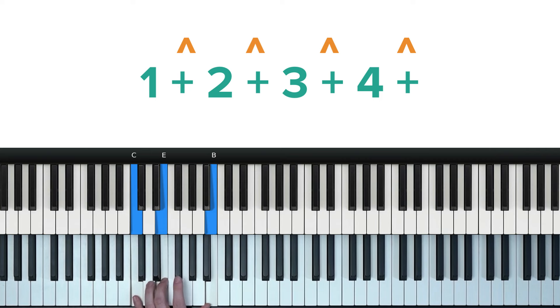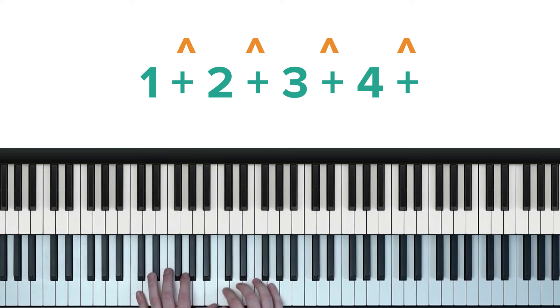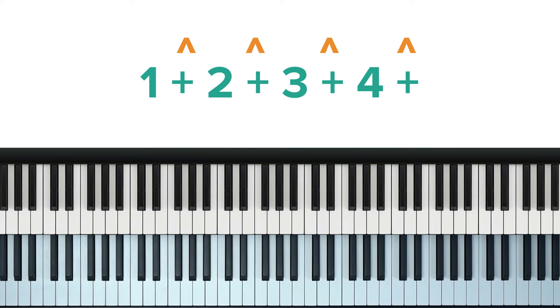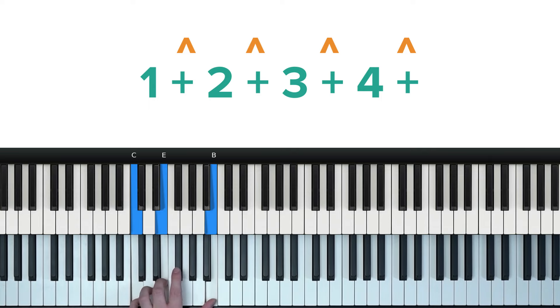And if you want to take things even further, try separating the notes a bit more and playing them slightly more staccato rather than joining them all together. So rather than this, try it like this. Try practicing along with me. Here we go. One, two, one, two, three.